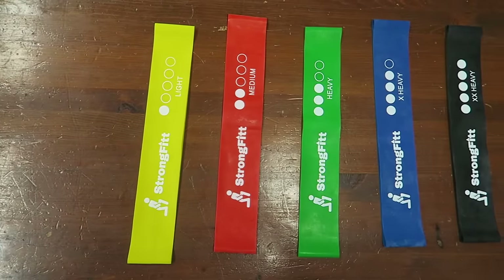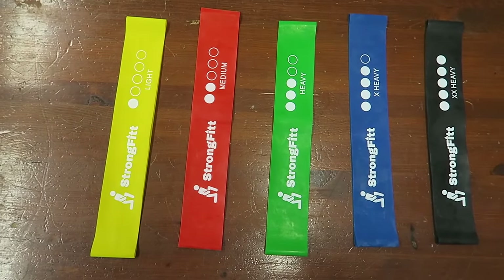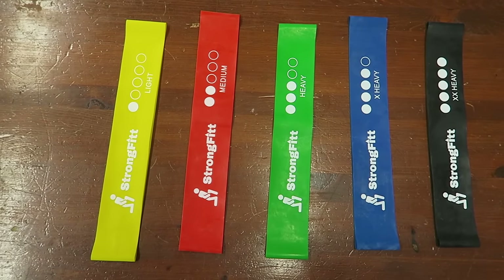So you're probably wondering what are these 21 pieces inside this bag? Well, there are five loop bands and they range in resistance. The yellow band is light, the red band is medium, the green band is heavy, the blue band is extra heavy, and the black band is double extra heavy.